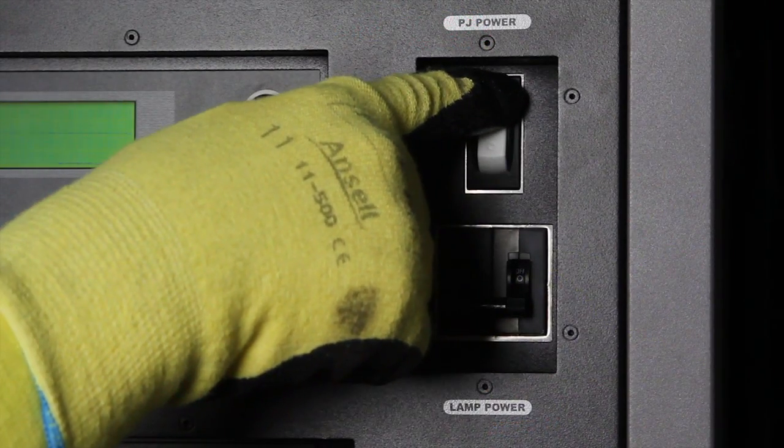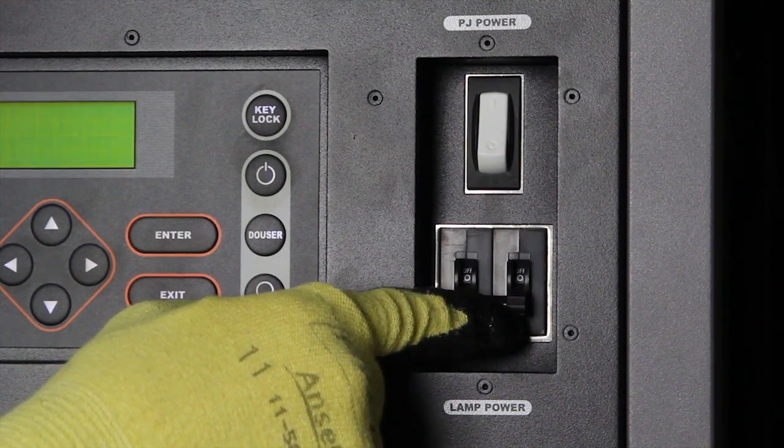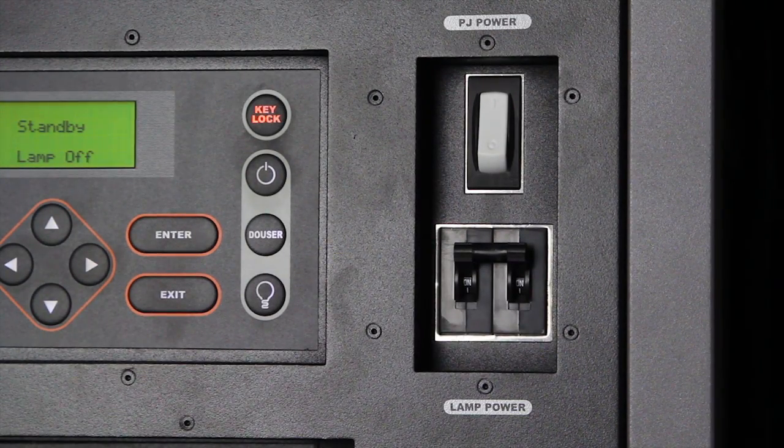Turn power to the projector back on and follow the recommended procedures for lamp alignment. Installation is complete. Now it's showtime.